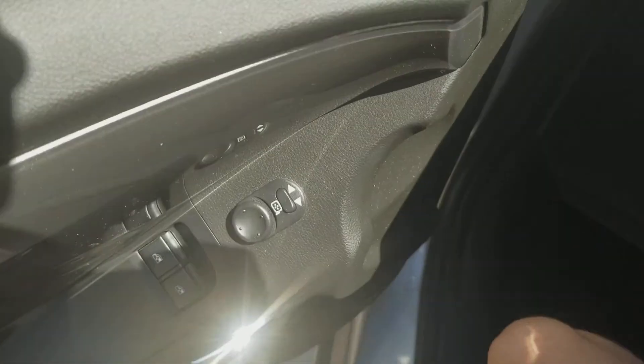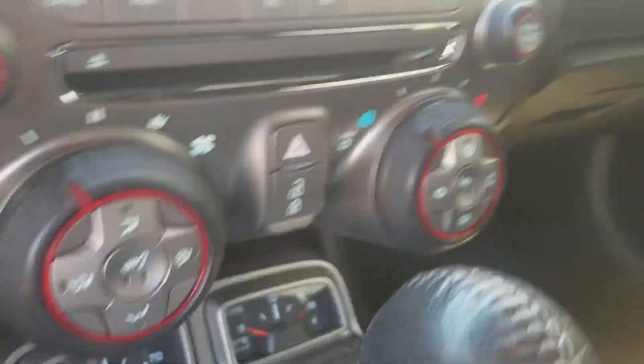Inside this Chevy Camaro, here is the Chevy steering wheel. Here's the radio, controls, CD player, and AC.